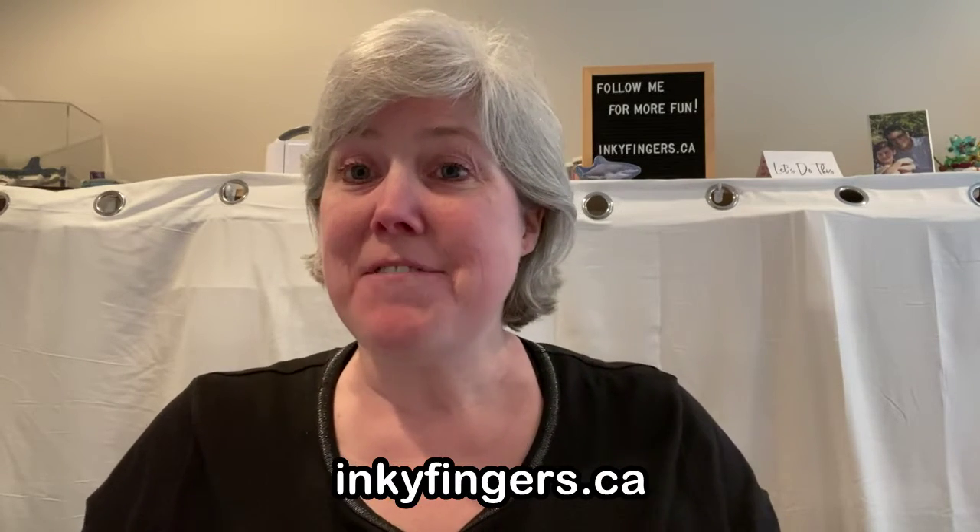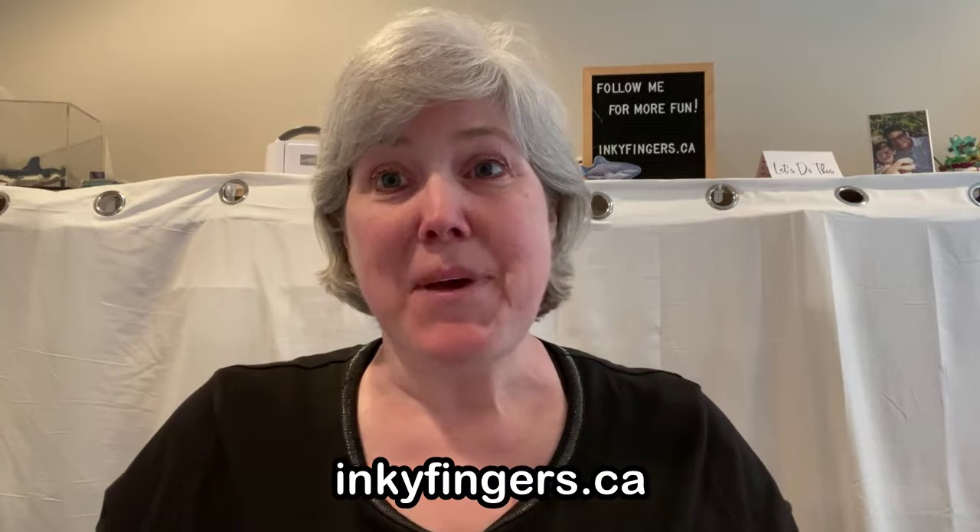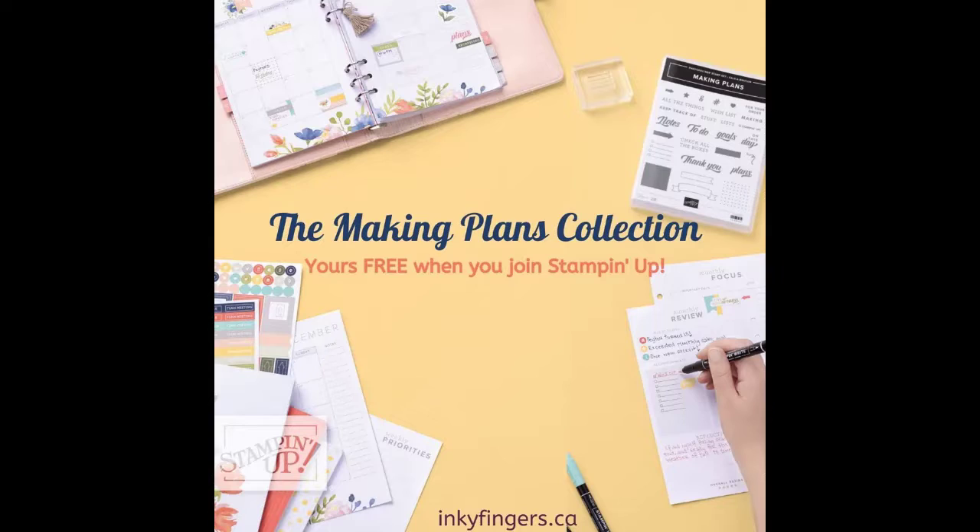Hello everyone and thank you so much for joining me today for another Stampin' Sunday video. This is Laura Buchler of Inky Fingers Paper Crafting, your independent Stampin' Up! demonstrator in Nanaimo, BC. Today I'm here to walk you through the contents of Stampin' Up!'s amazing new Making Plans collection. This is a product collection you can get absolutely free when you join Stampin' Up! during the months of July and August — July 1st to August 31st. This whole collection will come in your starter kit, and let me show you what is included.